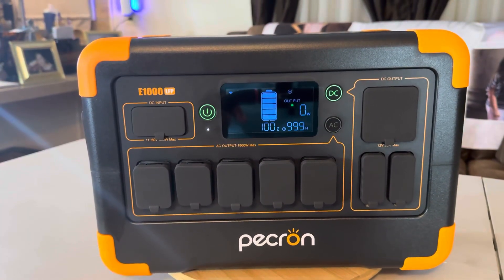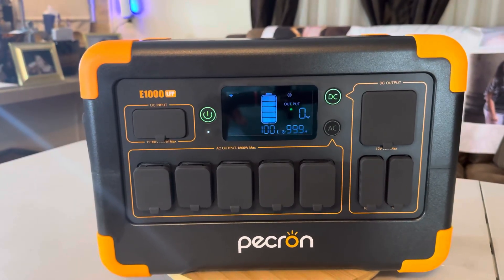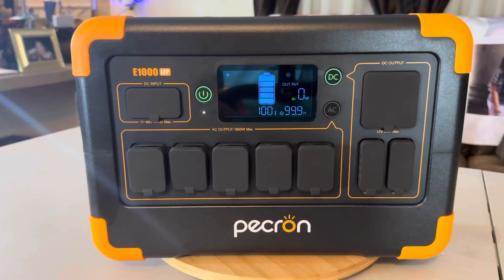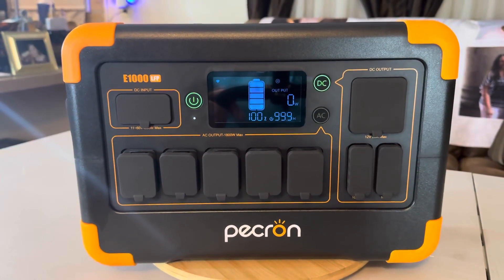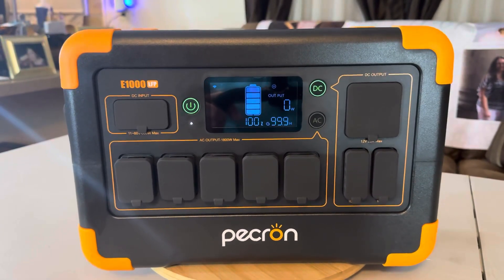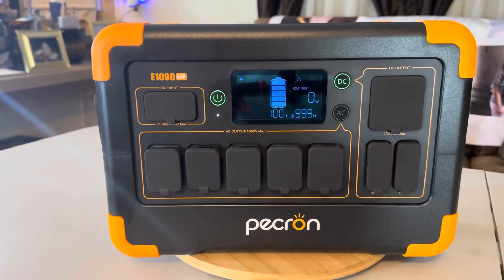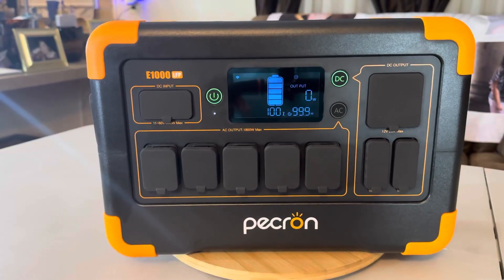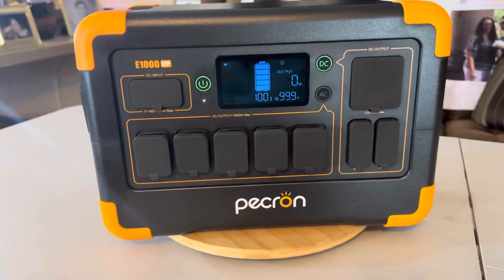For input, AC is up to 120 volt, 15 amp max, 1,000 watts to charge if you put it on fast charging in the app. Solar input via XT60 is 11 volts low, 60 volts high, 20 amp max, 600 watt max solar input. This can also cascade with the EP3048 volt expandable battery, which will bring it up to 4,096 watt hours — pretty impressive.